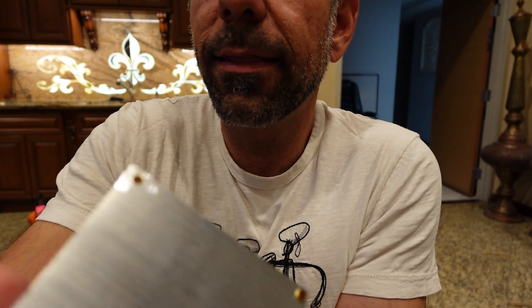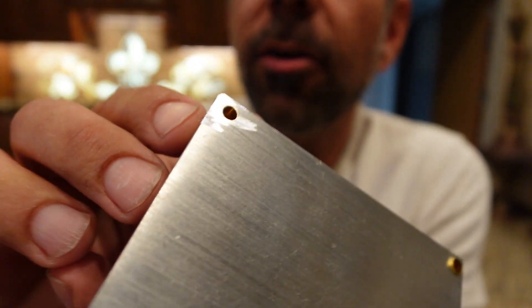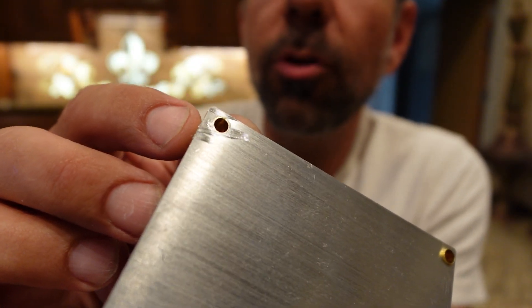Once you get the area around it like that, you know you've hit the whole thing. That one's good and I've just got a few more to do, and this will be ready to install in my EX30.